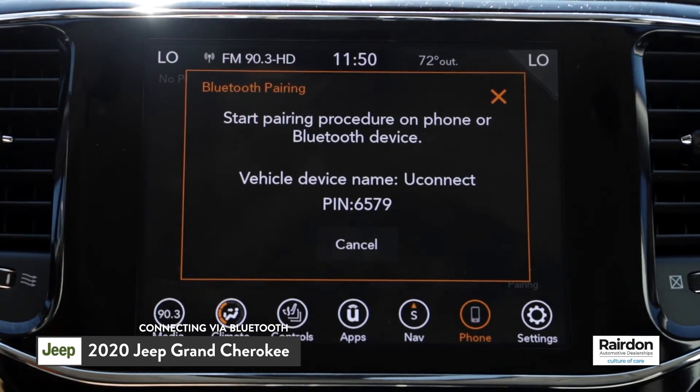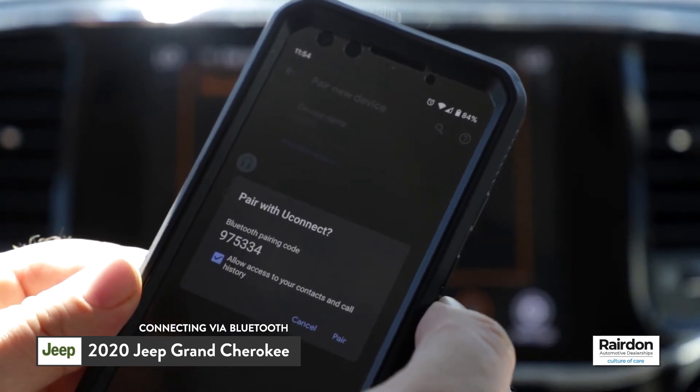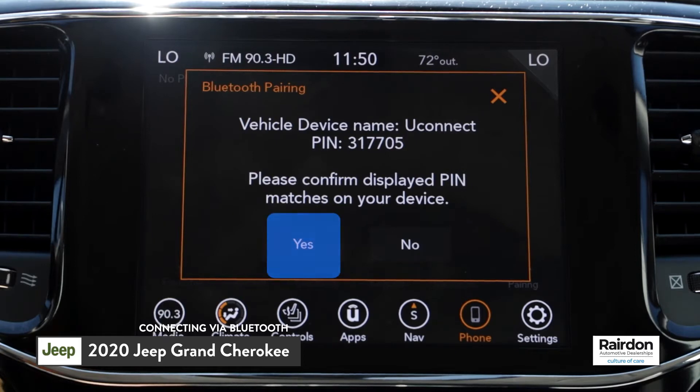a four-digit PIN number. Verify the number matches the pairing request sent to your phone. Next, the Uconnect system will ask you to confirm that the PINs match. Select Yes.